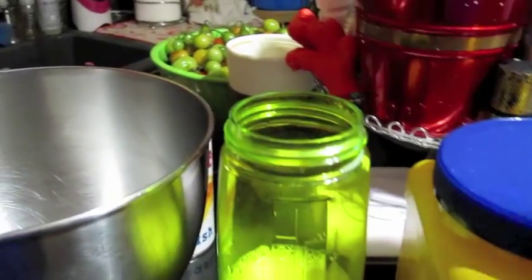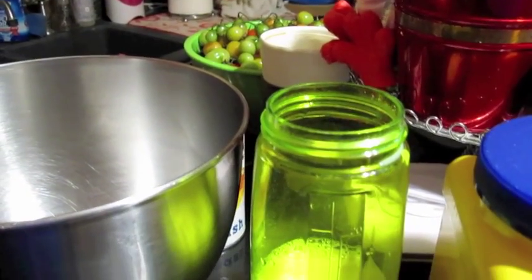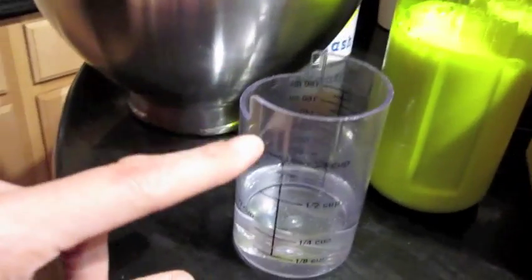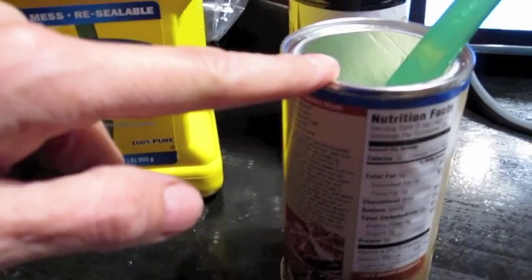I'm doing mine in my mixer and I'm going to start off with 1½ cups of soy milk — I've got that here, it's organic, just for fun. A quarter cup of water, a tablespoon of cornstarch, a tablespoon of egg replacer.